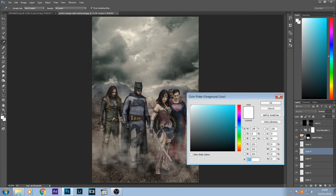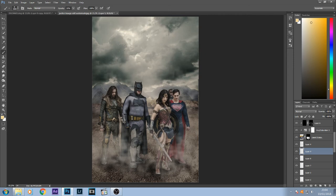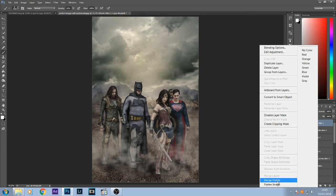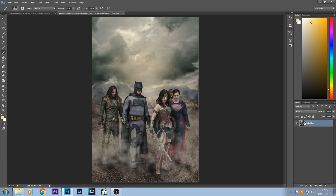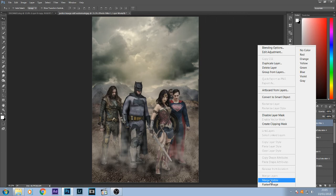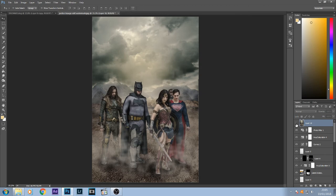I might even make another layer and use a slightly orange brush and do the same, bringing that opacity down. After that I'm going to go to the top layer, right-click it. If you press Merge Visible it will merge all your layers into one — which I don't want in case I need to go back — so instead I'm going to press Merge Visible while holding Alt, and this will create a new layer with everything combined. Now I'm going to go to Filter and Camera Raw.